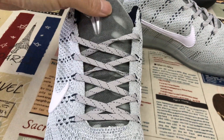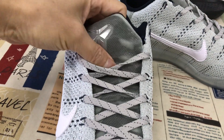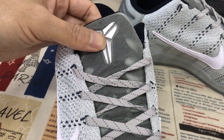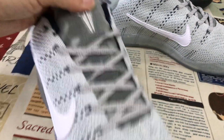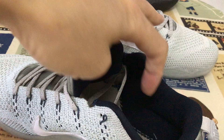That's the clay-colored lace and the mesh design on the tongue, with an embossed Kobe logo on the tongue. You can see the color of the Kobe logo on the tongue, and the black tongue lining.